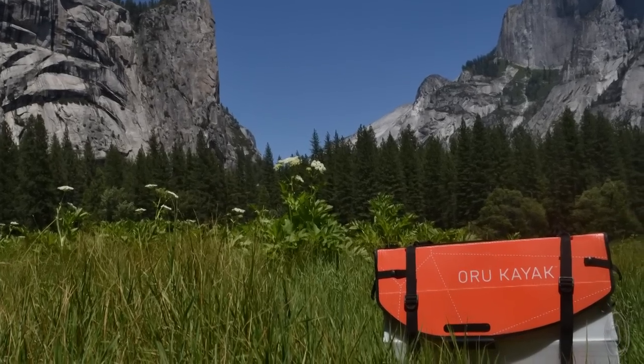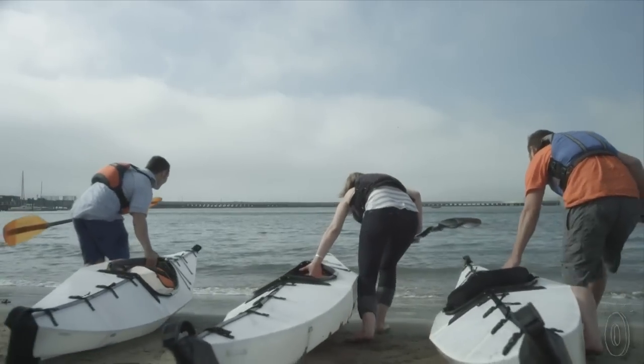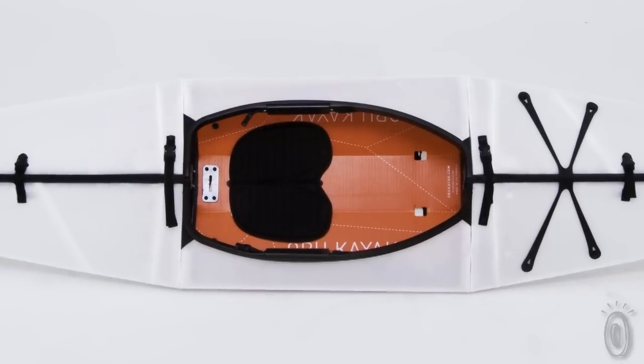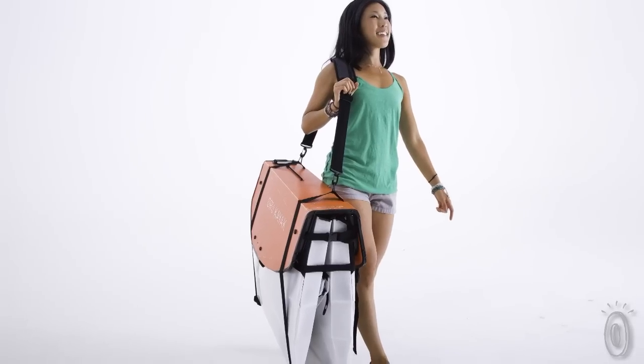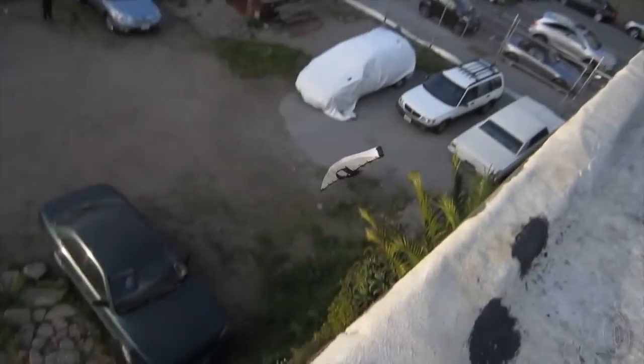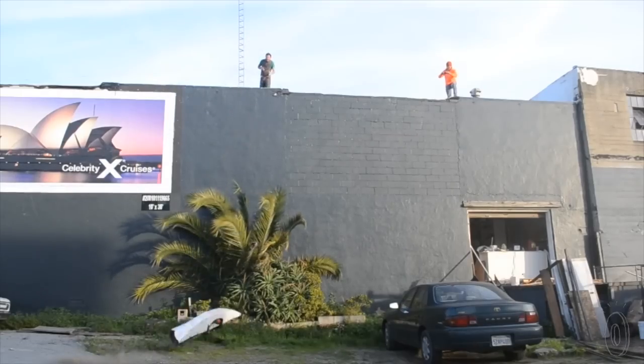For something so simple and compact, this kayak has a lot of bells and whistles too. Watertight deck gaskets, a comfortable foam seat and backband, a shoulder strap for carrying, and even an adjustable footrest. And it's engineered to be sturdy enough even though there's no structural frame.